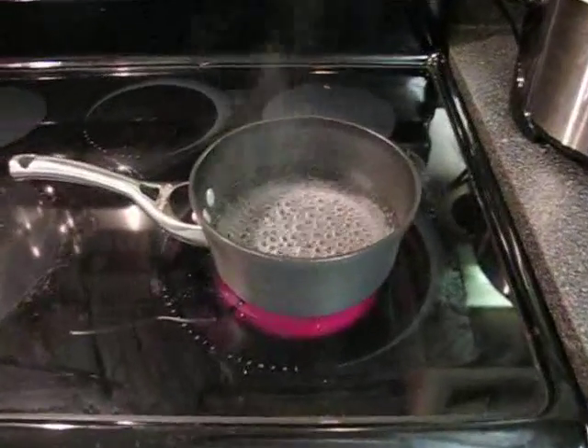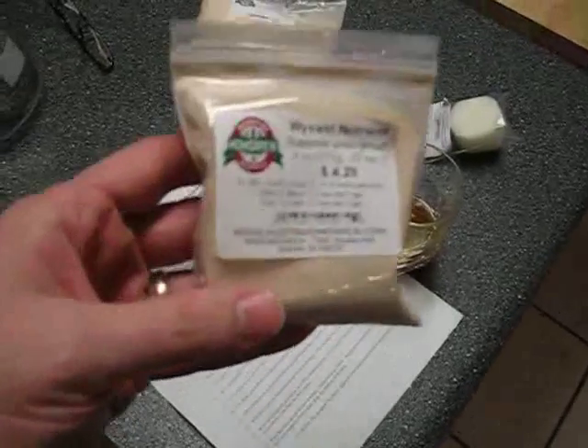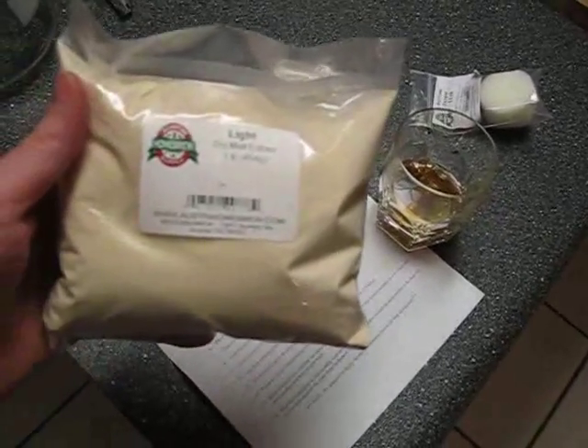Okay, the water's boiling. We can start making our little batch of beer. We're going to need a little pinch of this nutrient, about one-eighth teaspoon, and about half a cup of this malt extract.